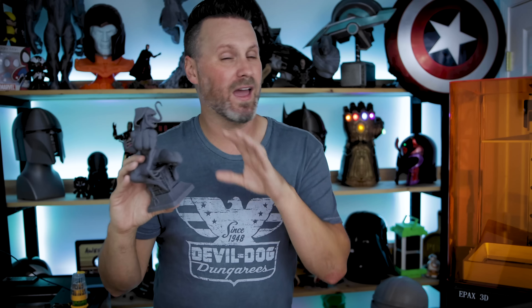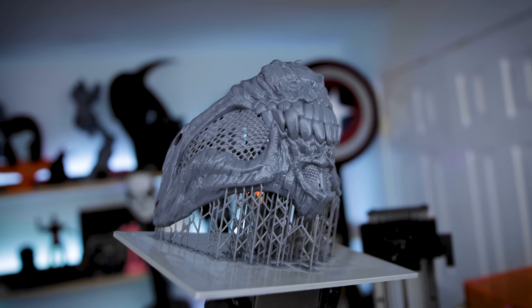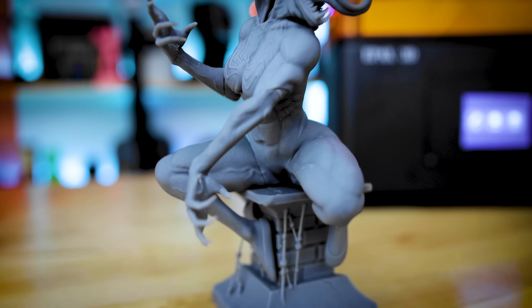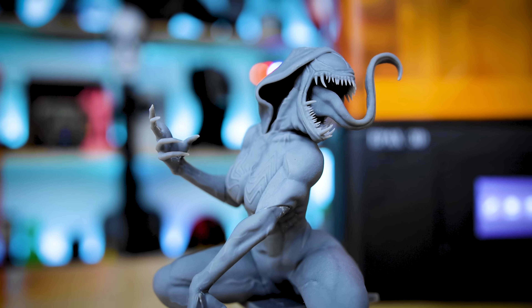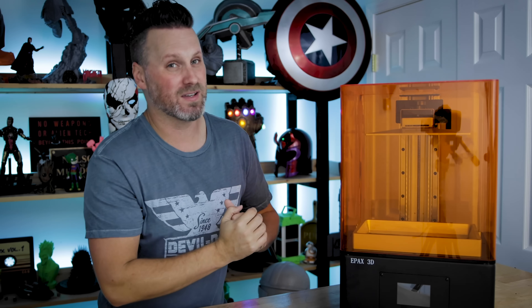Other than those few minor complaints, this machine just prints wonderfully. There are also custom print jobs I've been using it for that I can't show, but I've had zero issues over the past few weeks running this machine non-stop processing orders, and I'm very happy with the results from the Epax E10. If you're interested, the pre-order is set at $560 and it looks like it'll go up in price at some point, so you might want to pick it up if you're in the market for one of these mid-size units.